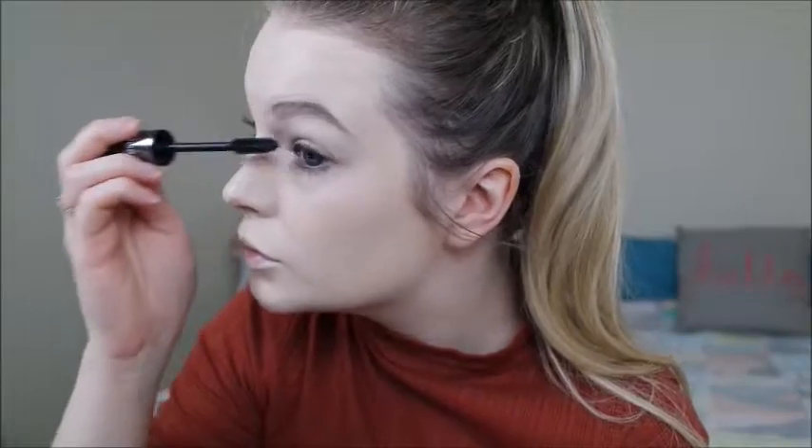I'm going to set in that concealer I applied with the Maybelline Matte Maker powder. Now moving on to my eyes, I'm going to be using the Maybelline Lasting Drama Gel Eyeliner. So that is my eyes done.